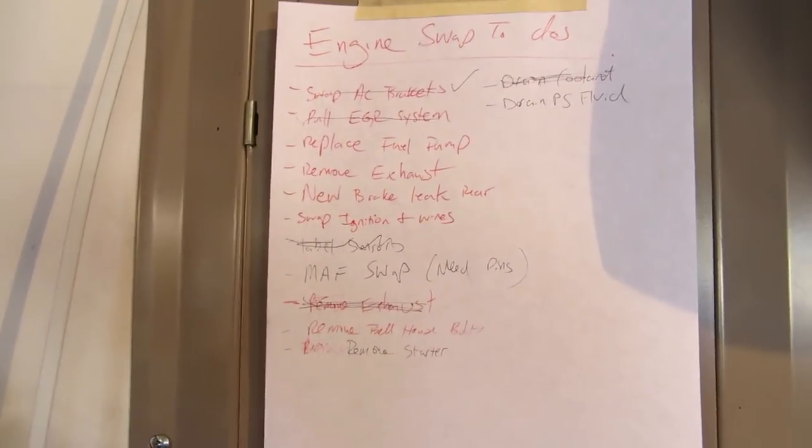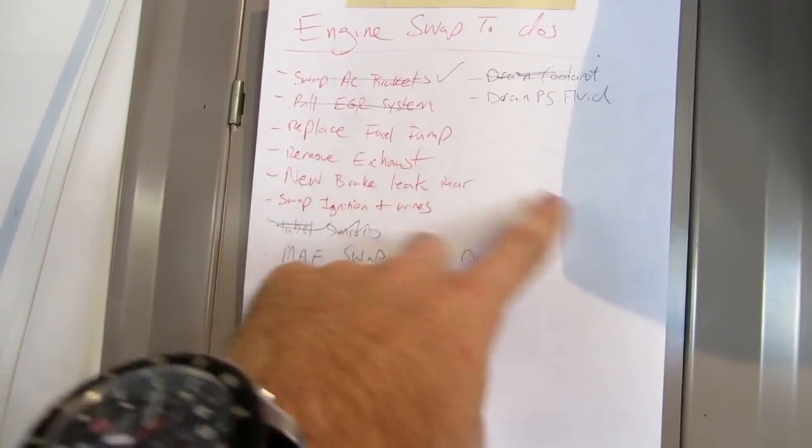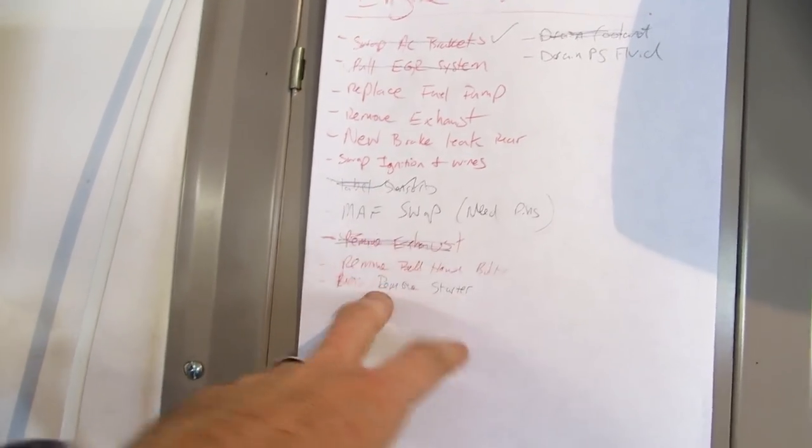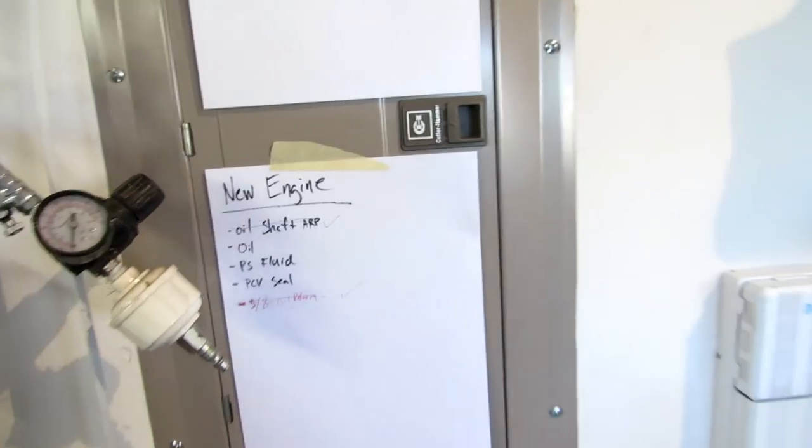I got some things crossed off the list: the AC bracket swapped, the EGR system pulled, draining the coolant, labeling sensors, the 5A oil return and oil shaft. I've actually done quite a bit that's not on the list either.